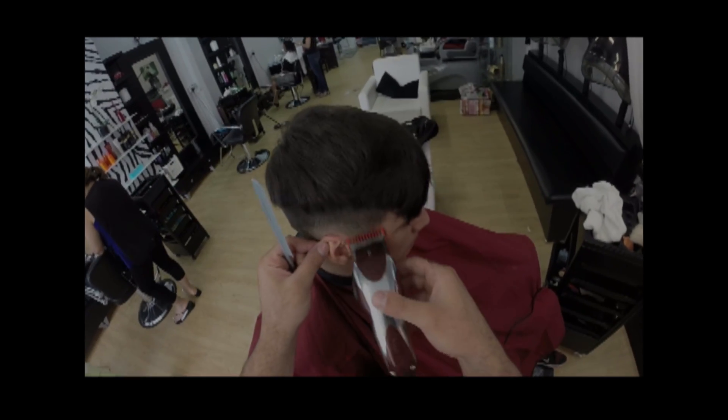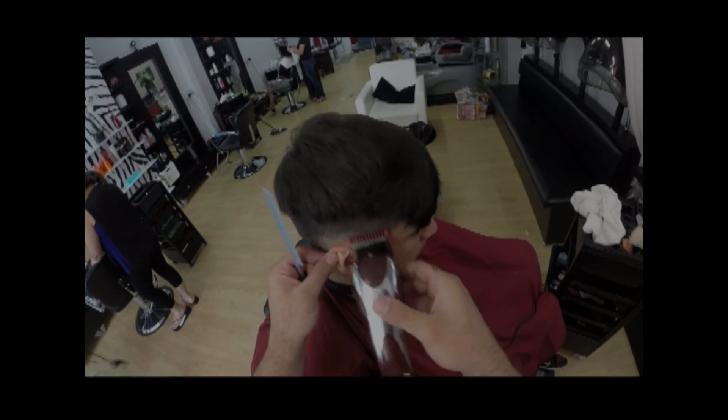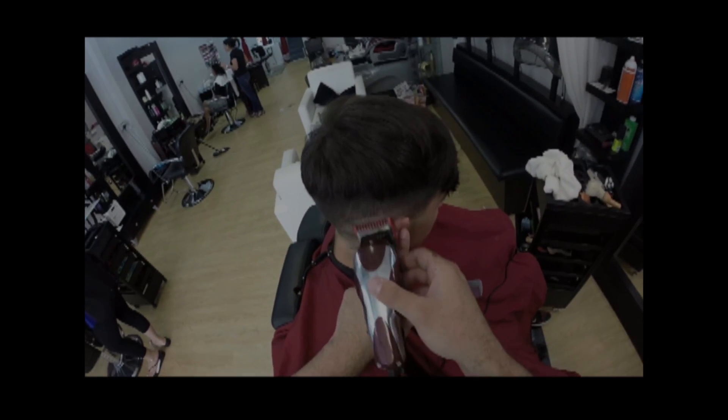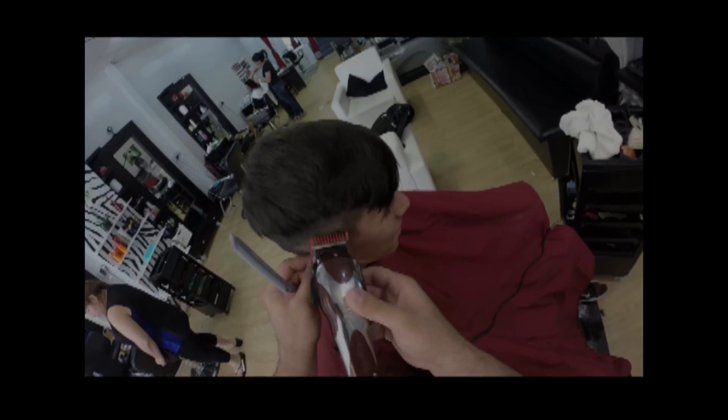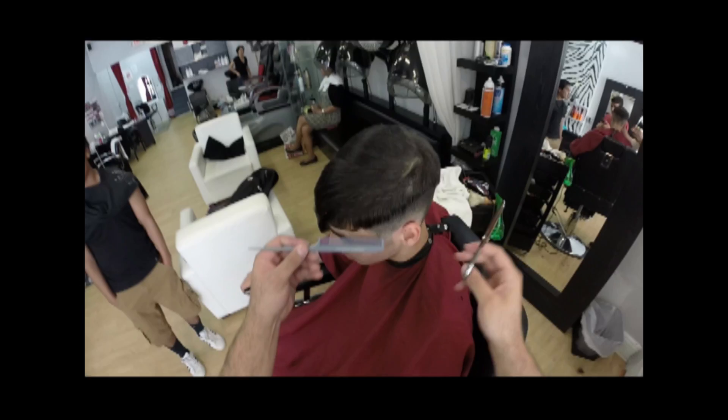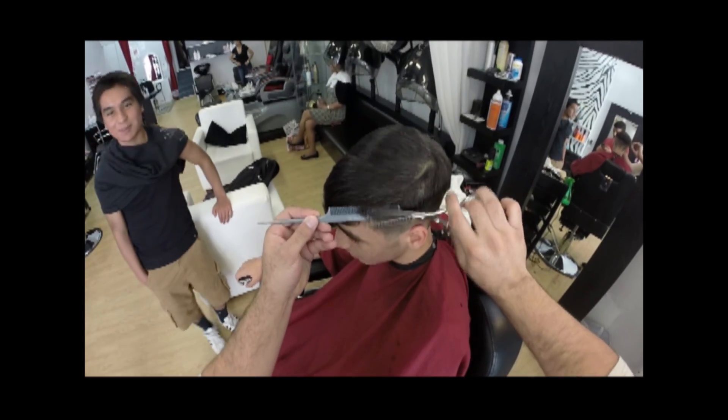For our next step, we're going to take the number one clip in the open position and just start little by little erasing the baseline. After you're done with that part, take your number one clip and finish erasing whatever is left of the baseline from the beginning of the video.